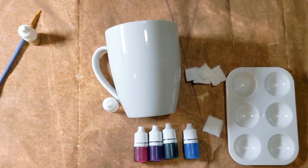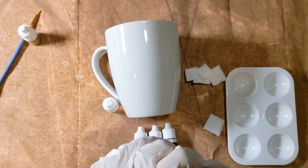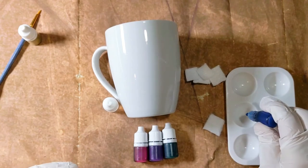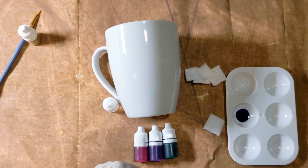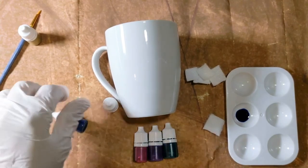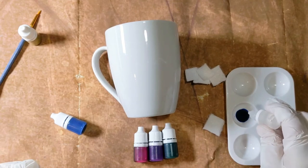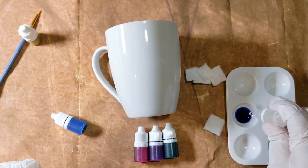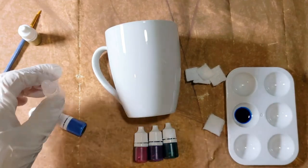We tried to create a palette that was really easy, even if you did mix them up. I'm going to start tonight by taking my blue ink and opening it up, adding it to one of the palettes. I didn't put all the ink in there, just in case I need some more. Then I'm going to take my rubbing alcohol and just dilute it — by dilute it, I mean just add a few drops.